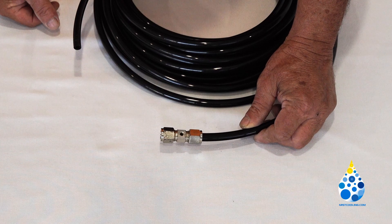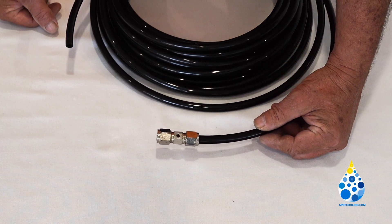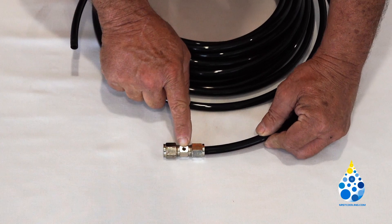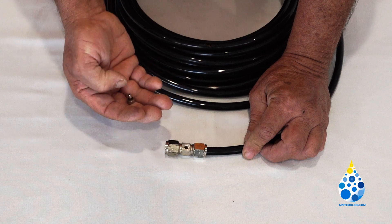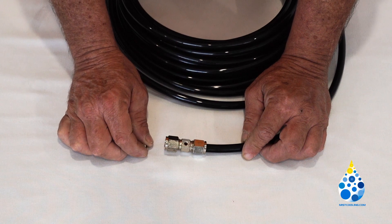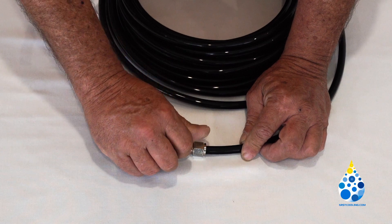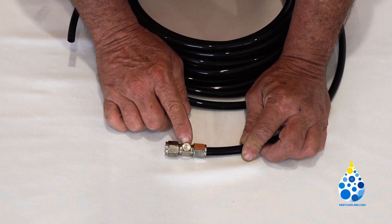After you have the misting line installed to your soffit — or wherever you're putting it — with all of the fittings pointing down in the same direction, you can go back and put in your .006 nozzles. They simply screw into this hole here. Get them real tight so they don't leak.